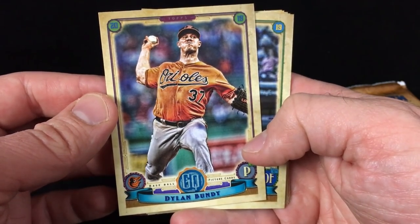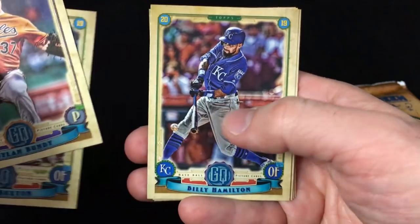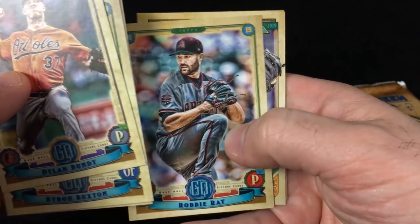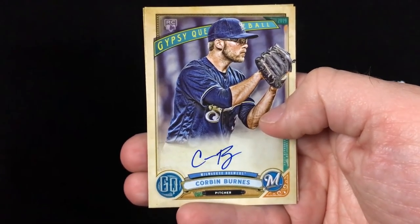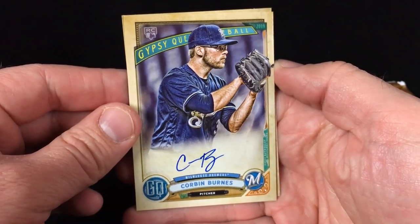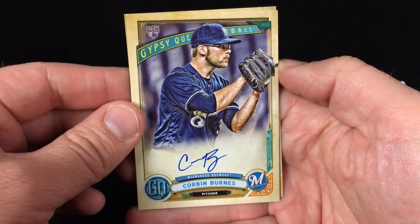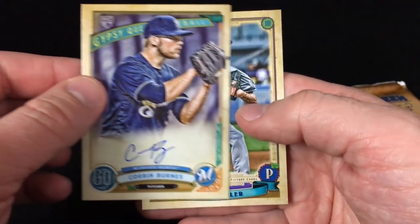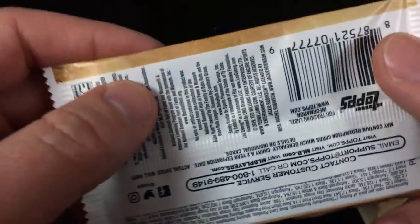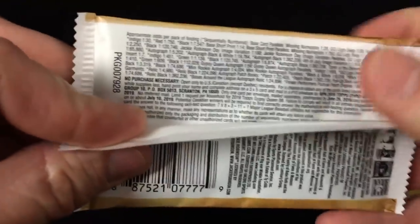Here's the look — really nice cards, a lot of color to them. Starting off with Dylan Bundy, Byron Buxton, Billy Hamilton, Robbie Ray — and we hit an auto! Wow, first pack of the year, first pack of Gypsy Queen, we hit an auto: Corbin Burnes of the Milwaukee Brewers. A nice rookie auto, obviously a tough pull. Close it out with Zach Wheeler. Let's take a look at that — the autos I know are two per box in hobby, but retail...